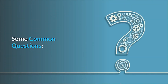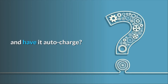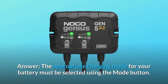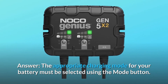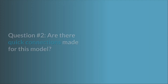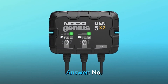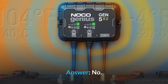Some common questions. Question 1: Do I need access to the buttons for this to work? Can I just plug it in and have it auto-charge? Answer: The appropriate charging mode must be selected using the mode button. The next time the charger is plugged in, it will default to the last charging mode used if a new one isn't selected. Question 2: Are there quick connections for this model? Answer: No. Question 3: Will this charge 6V? Answer: No.